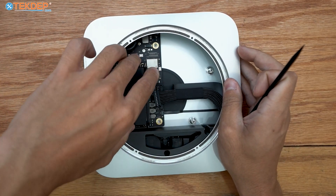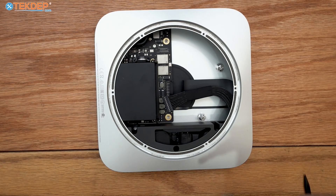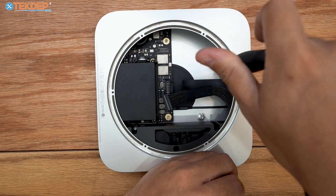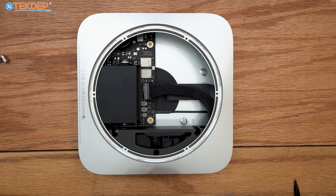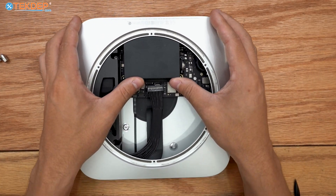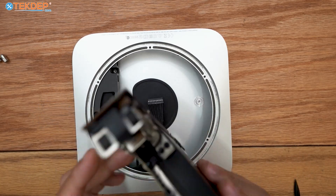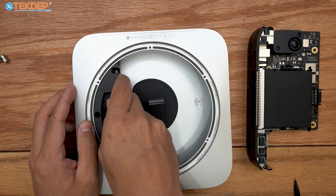Now that everything is mostly loose, we can start fishing components out. Before removing components, I'm going to make it easier and remove the standoff in the housing — and the other one as well. With everything prepped, take your thumbs and push outward — this pushes the entire rear IO, motherboard, and rear speaker out as one assembly, which we'll set aside. Now we can go ahead and remove the power supply.